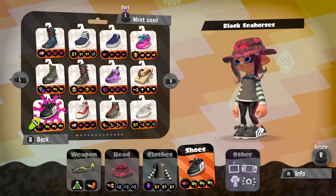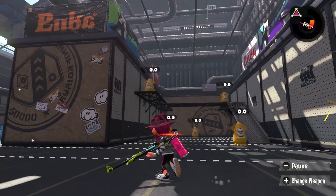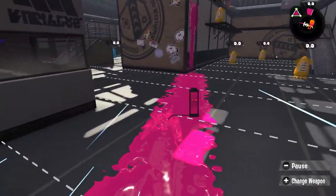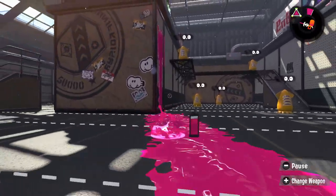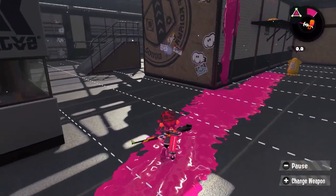Let me go to the training session and I will show you what the Hero Charger does. I'm here in the training area with the Hero Charger in Riptide. I don't have run speed at the moment, but now I have my Swim Speed. You see, it's really that fast — full charge with Swim Speed is very fast. Very useful for a non-scope charger.